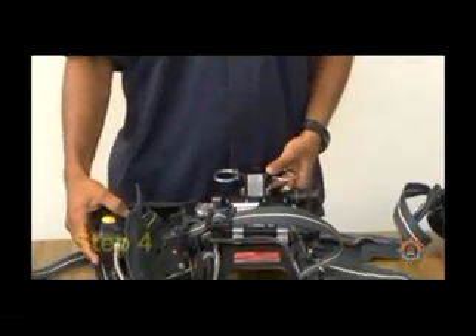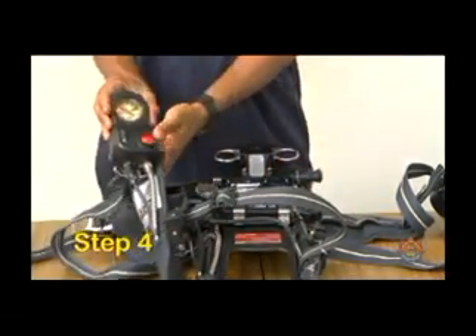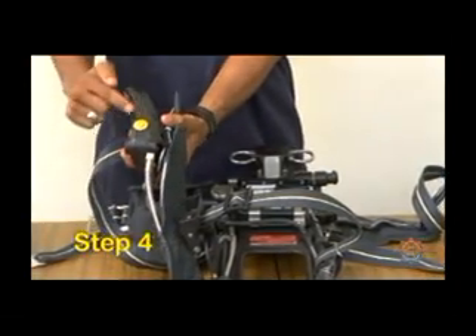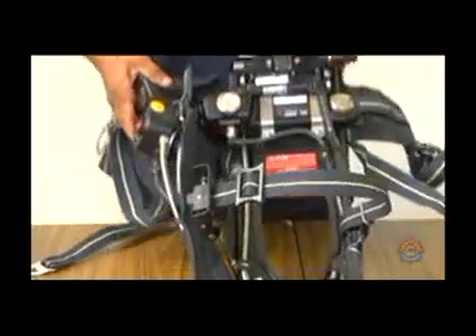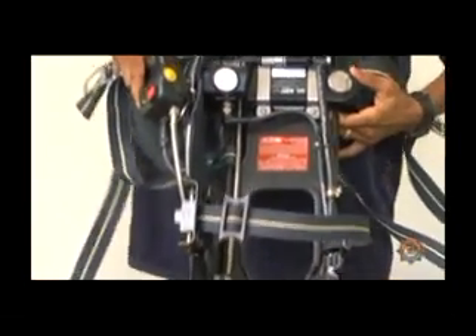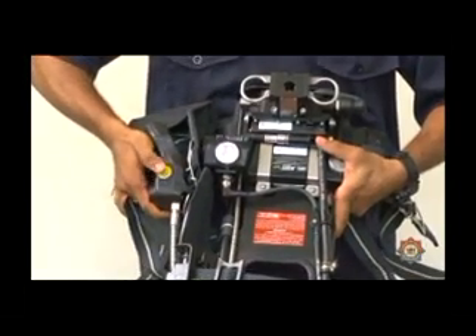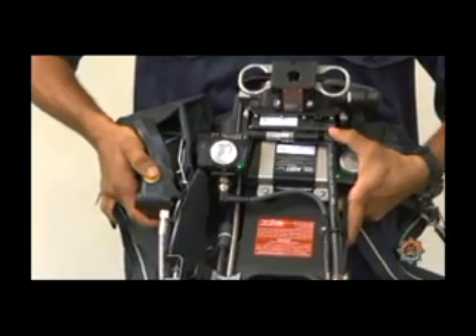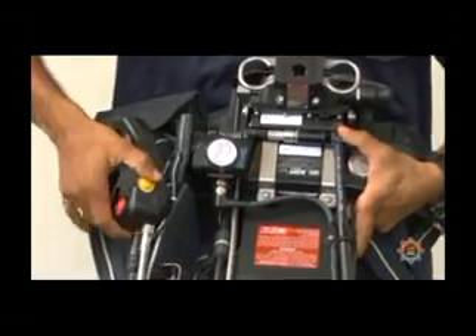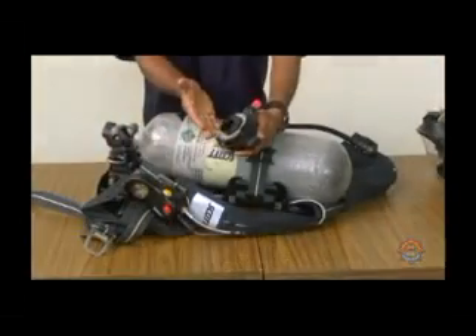Step 4. Do a preliminary battery test by depressing the yellow button on the control console once. Look for blue followed by green lights on the sensor module. Note: if the lights go from blue to red, batteries must be changed.